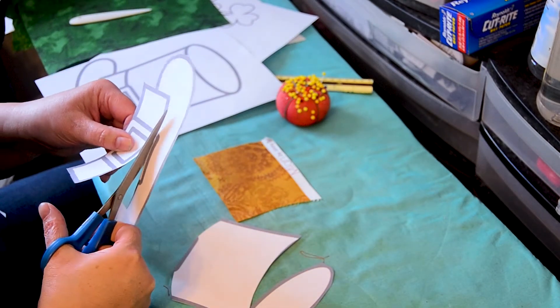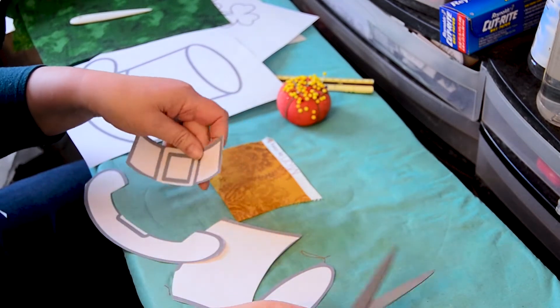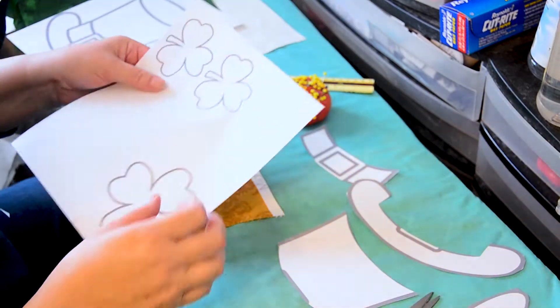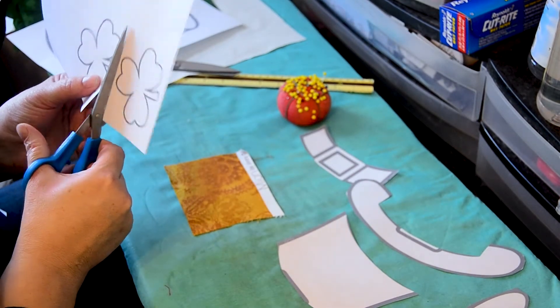I'm not going to be making a buckle. I'm using a shamrock instead, so I just cut right through that. Now I've got those four parts. This is the shamrock I'm going to use instead of the buckle, so I'm just going to cut that out as well.